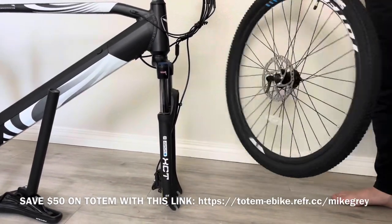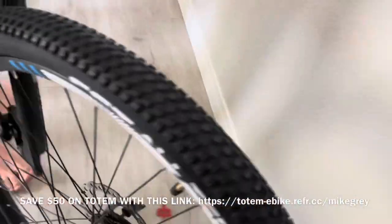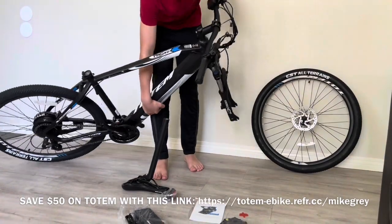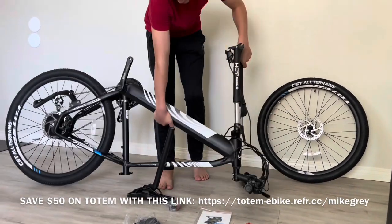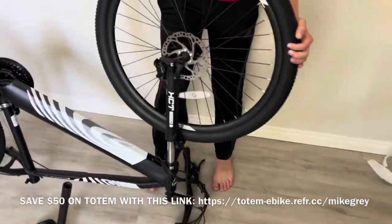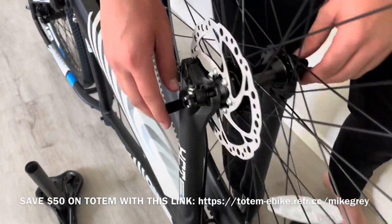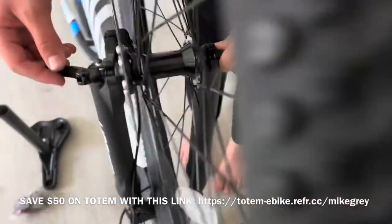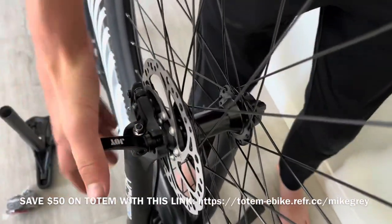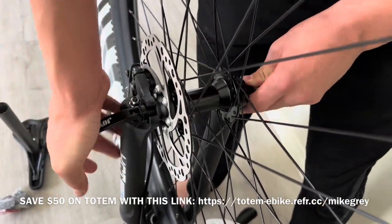The bike is right side up right now, which is the way the instructions suggest for putting the front wheel on. But we actually liked it better putting the bike upside down first before putting the front wheel on — give that a try if you are having a hard time with the bike upright. Notice where the fork goes in relation to the quick release, and notice the side the brake disc goes on relative to the bike. Set the quick release to the proper tightness and turn that lever down towards the frame.